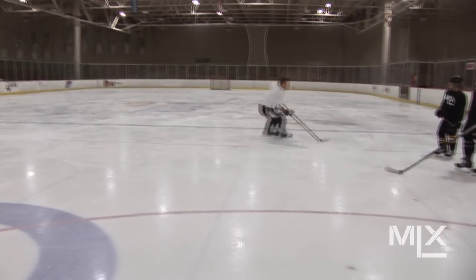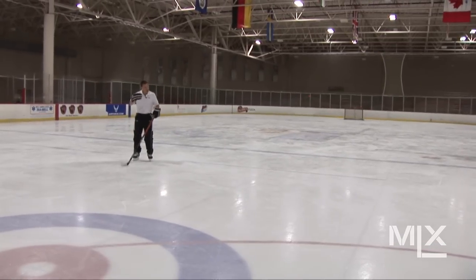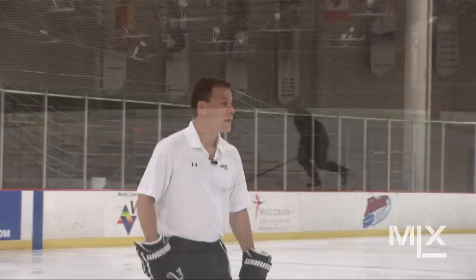I want to come in, drop my shoulder, and then roll right through and come out. Good speed, good flow, slow. It doesn't have to be anything fast.